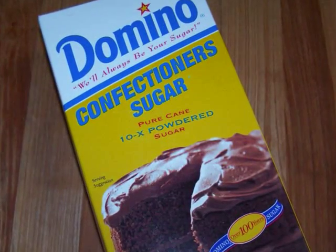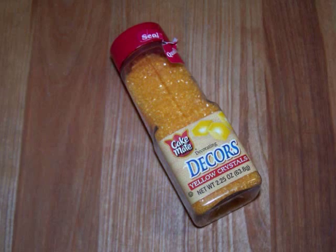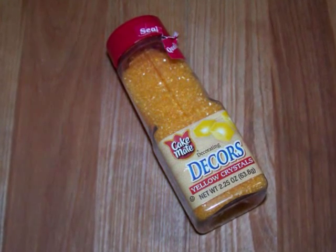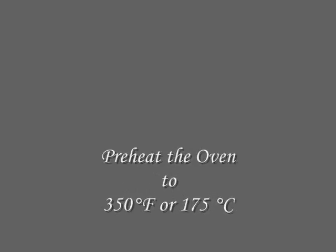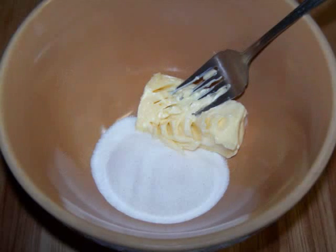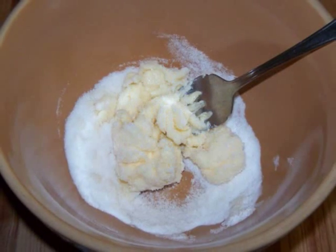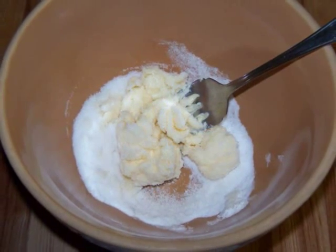You'll also need three quarters of a cup of confectioner's sugar, and optionally some yellow sugar just to make them look more lemony. First, preheat the oven to 350 degrees, and in a large bowl, cream together the butter and sugar until well combined and slightly fluffy.